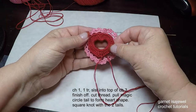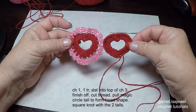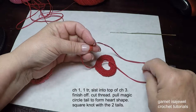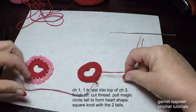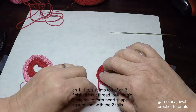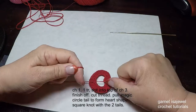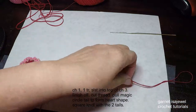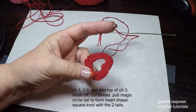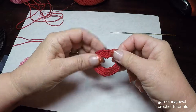Since I'm doing a matching pair, I want to make sure they're about the same size. Take your magic circle tail and the finishing tail and place a square knot so the knot is in the center of your work. Fingernails can make it a little difficult but we can do it. Tighten, tighten, tighten — there we go. Since these earrings won't have a lot of manipulation, just cut the tails off close and you can't even see the knot.